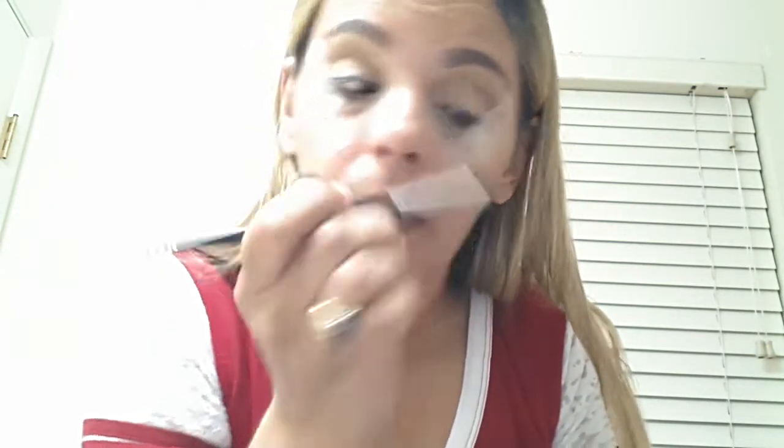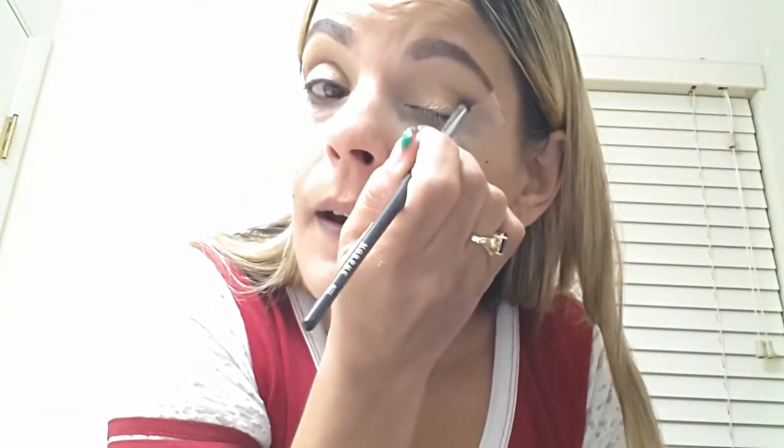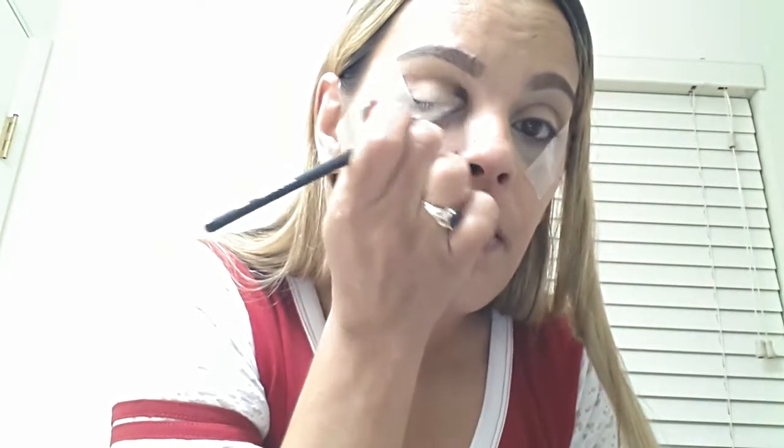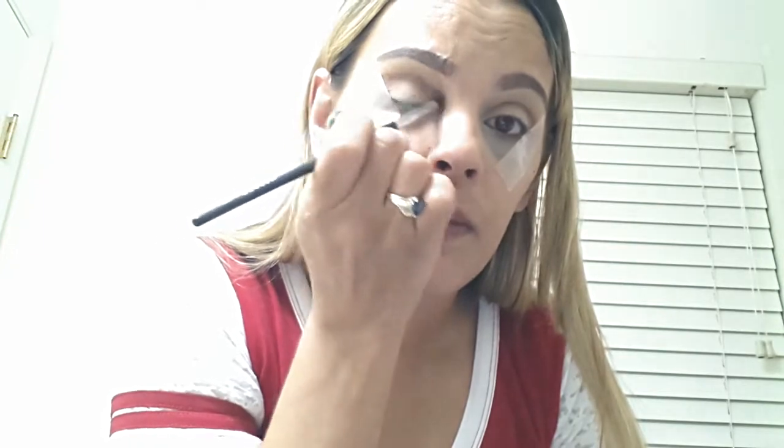I've just been enjoying filming lately. I hope you guys can see these eye looks that I'm doing because that's like the main focus for me right now. I keep wanting to go into a different color. I'm going to start doing Christmas looks too. I already got ideas written down for every day, so I'm going to be filming every day now, pretty much, unless something comes up.